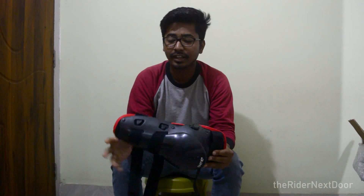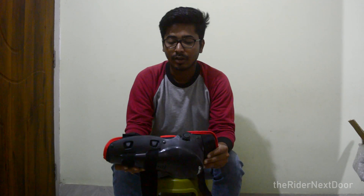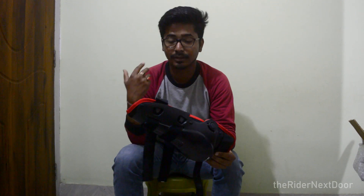I will share it so that you can see. Till then, always wear a helmet, and I will see you in the next vlog.